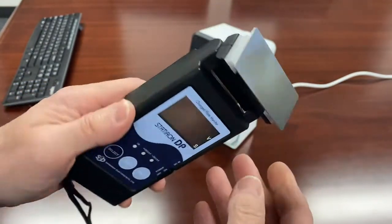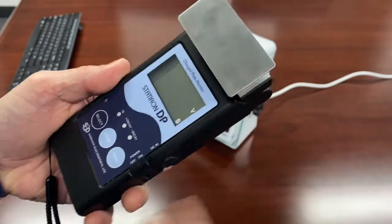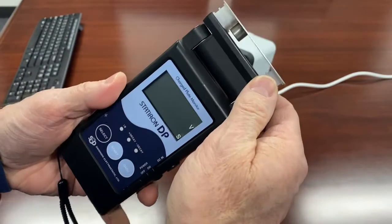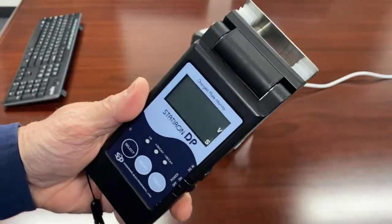Cool features include the head can be angled for ease of viewing, depending on if you're reaching into one of those awkward places where you might have to take a measurement once in a while. So that's pretty handy.